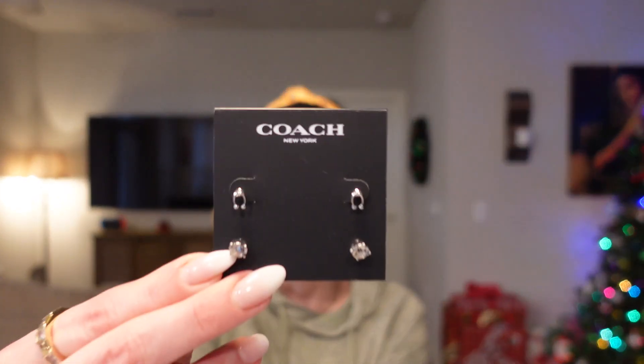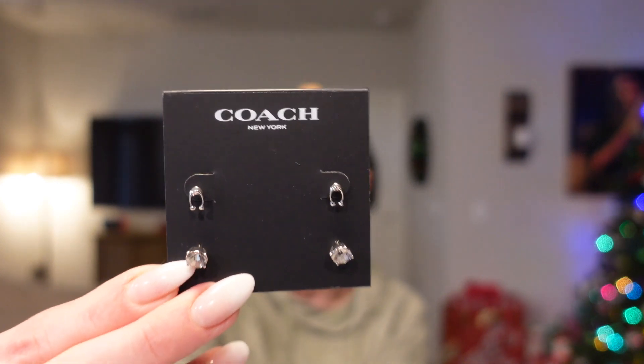The next thing I got was another Coach item — also a choice item that came in the same bag. This was a double earring set, so you get a stone and then the little C. They're super cute. Since I do have my ears pierced twice, it was just perfect for me. I kind of go back and forth between silver and gold, but I prefer a silver and gold mixed look. I will definitely get a lot of use out of these — it's a very delicate, nice piece of jewelry.